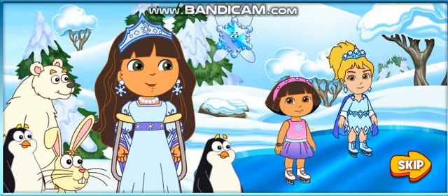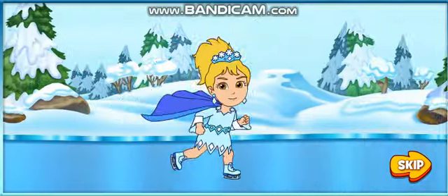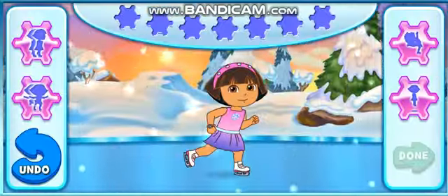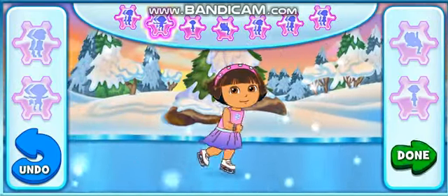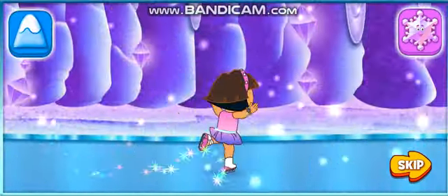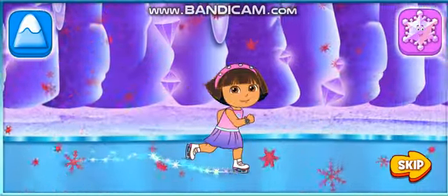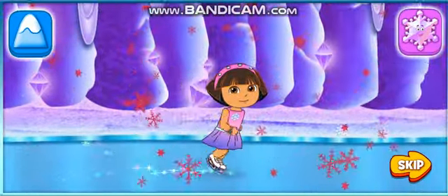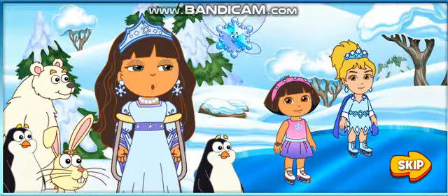It's the Ice Witch's turn again. That was a good one. Now it's your turn, Dora. Help Dora perform her second ice skating routine. Here I go. Great! Try clicking these buttons while Dora skates. You did it, Dora. The contest is all tied up now.